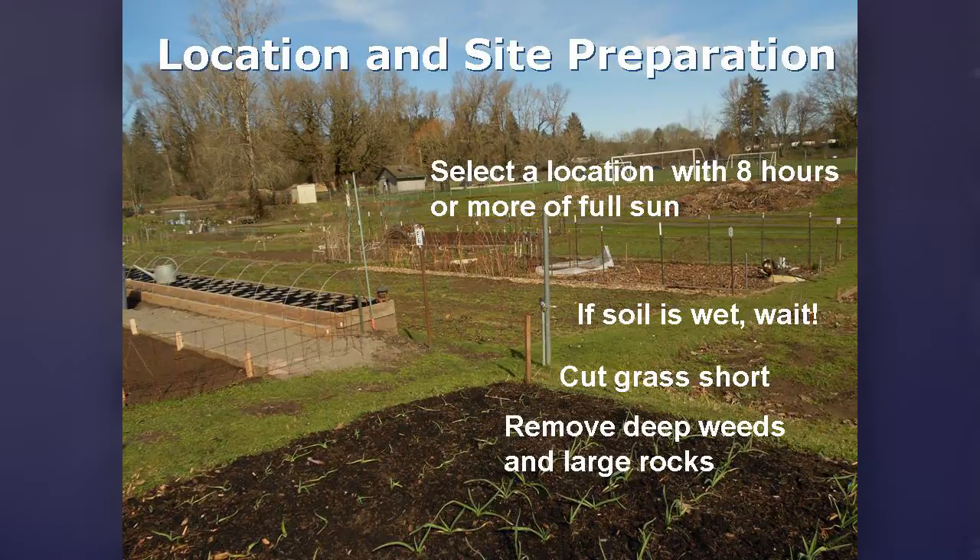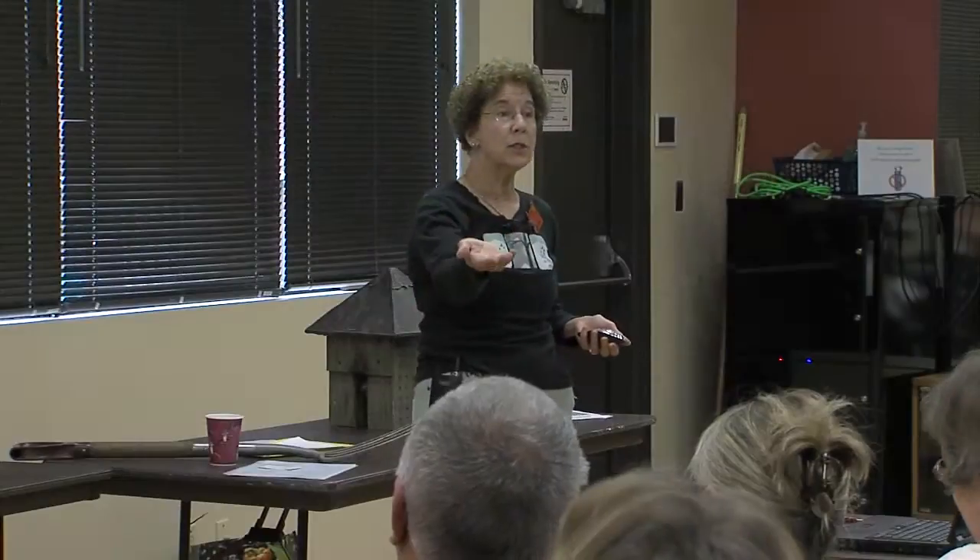For location and site preparation: most of the plants we're going to grow really want eight or more hours of sunshine. They will grow with six, but they simply won't produce quite as well. Now, this is the time of year when, if the soil is wet, just go back and look at your seed catalogs. How do you know if the soil is too wet? You can put some in your hand and squeeze it, and if any drops come out, go back inside.